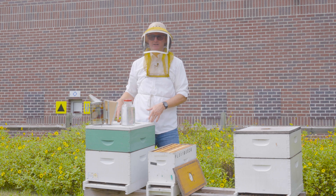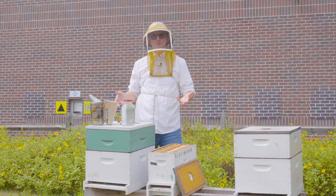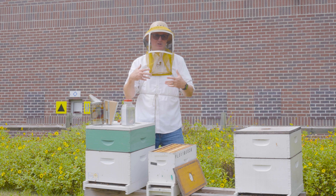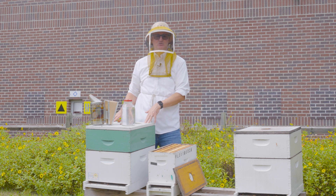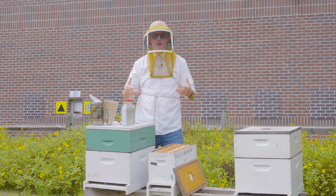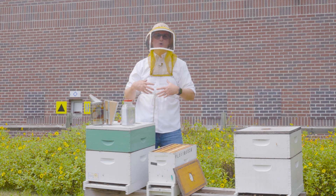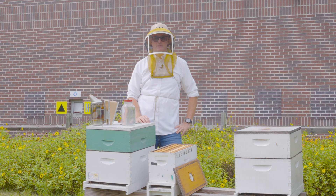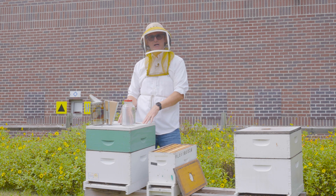Here we have a full-size production colony that's gotten very strong, and I want to split it into this nuc to have two colonies from this one. So what might cause me to split colonies? If this colony is very strong I might want to split it so that I have a second colony. That's a great way of making increases — I can increase my own beekeeping operation and get more colonies simply by splitting my stronger colonies.